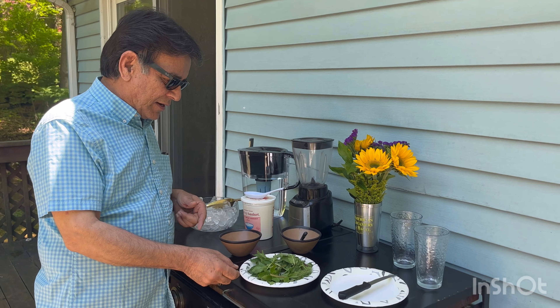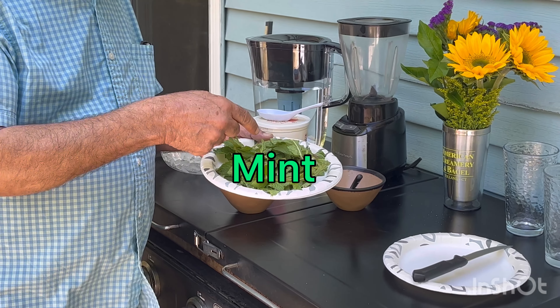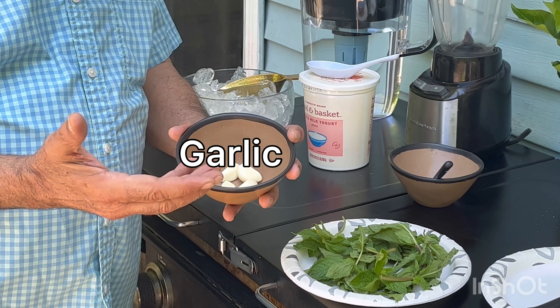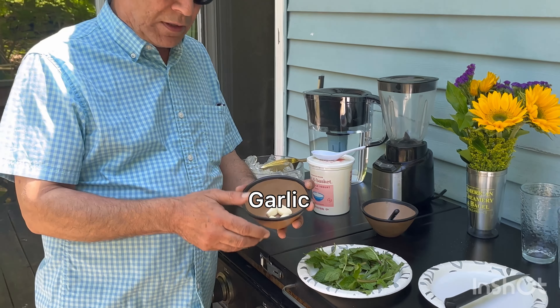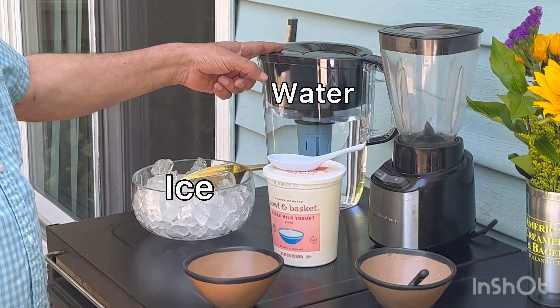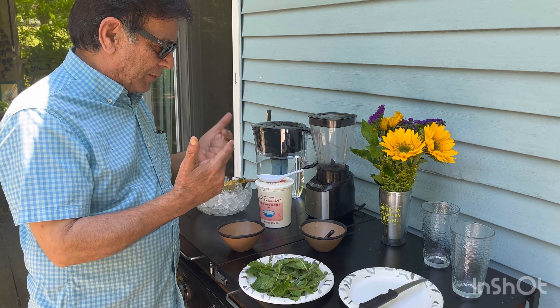We're using the same ingredients as in the last video. We're using fresh mint, garlic — you need two to three cloves depending on how much you like garlic. You also need yogurt, salt, ice, and water. That's all you need — put it all in the blender and we're gonna make it.